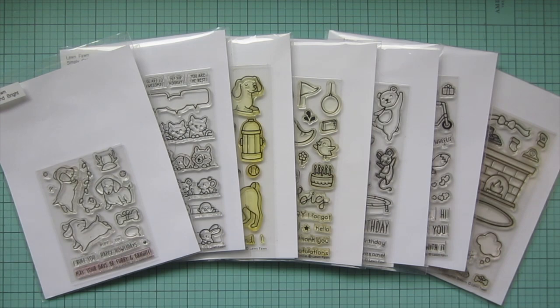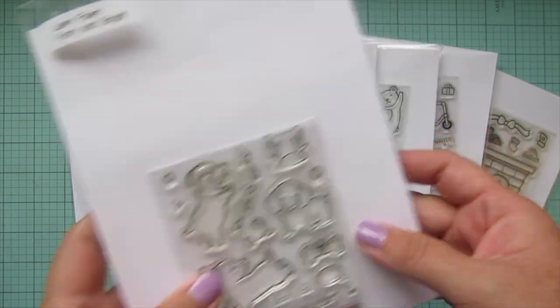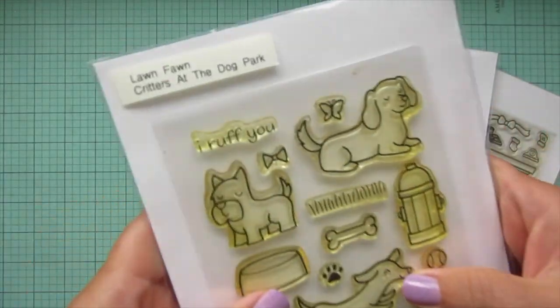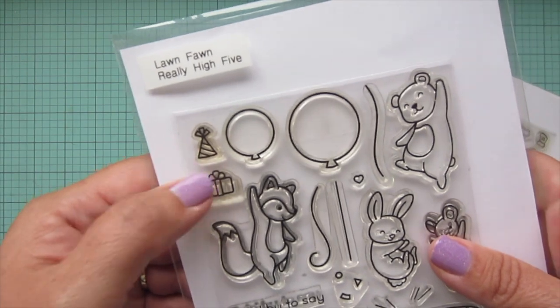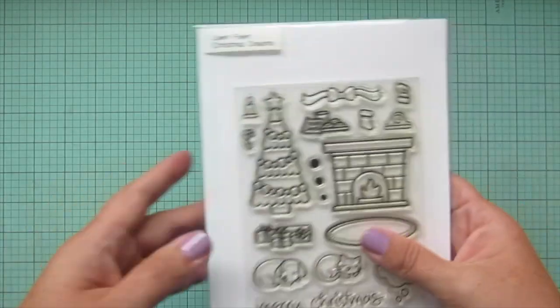Hey friends, it's Christy back with you on the Lawn Fawn YouTube channel. Today I'm going to be making a card using a whole bunch of sets including Furry and Bright, Simply Celebrate Critters, Critters of the Dog Park, Elfie Selfie, Really High Five, Scootin' By, and Christmas Dreams.